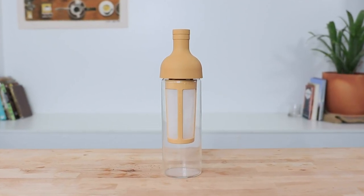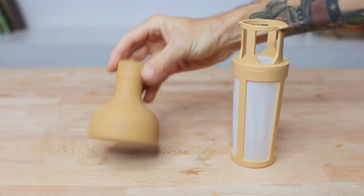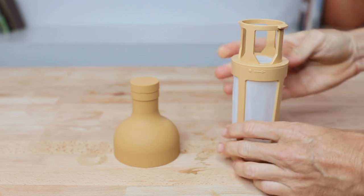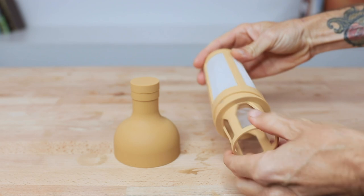The Hario cold brew in a bottle is a 750ml carafe made from Hario's famous heatproof glass, which means it's able to withstand greater temperature shocks. There are two parts that make up the top: the easy-pouring bottleneck-shaped spout with a tight-sealing silicone lid, and underneath that clips on the filter.